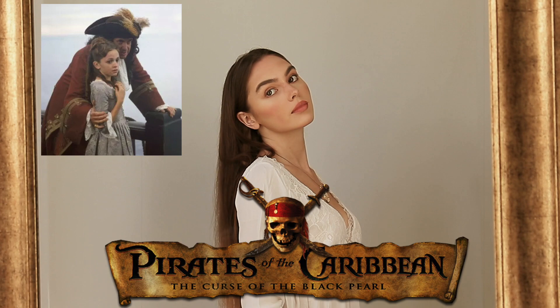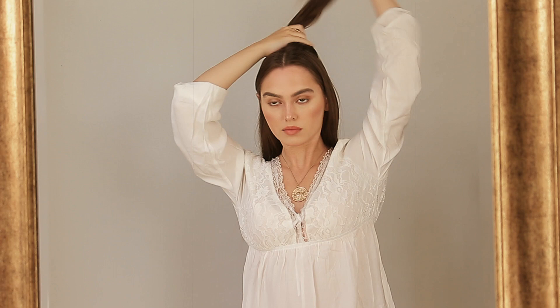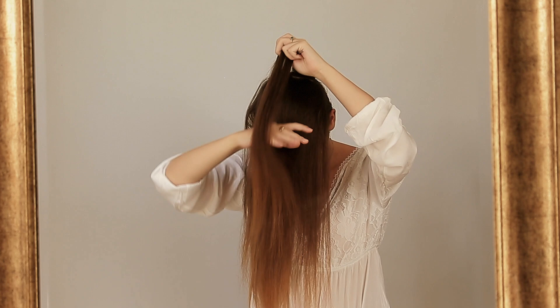Let's get started with the styles. In the first scene of the movie we start out with a super cute young Elizabeth Swann who has a beautiful half up half down do, and then when she wakes from that flashback we have a more wearable version. With your hair in the center part, divide a horizontal section before the crown of your head and we will be teasing this layer by layer for a bit of volume. If you haven't teased your hair before, start with the bottom layer.